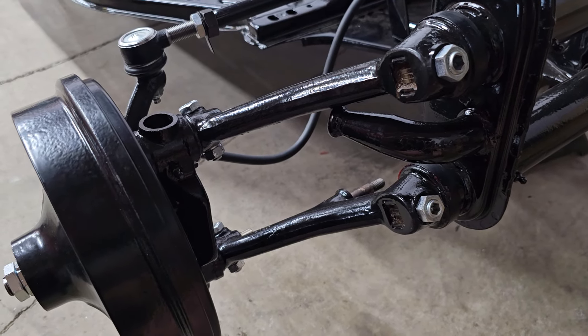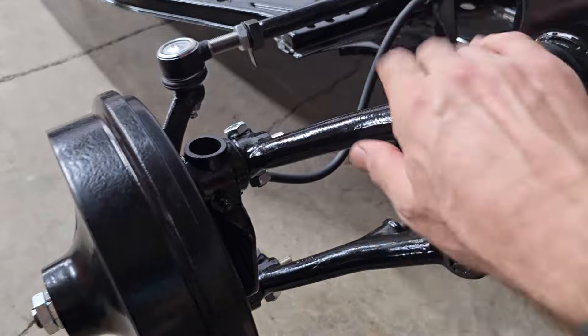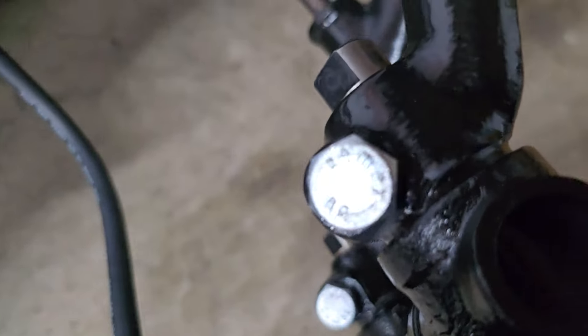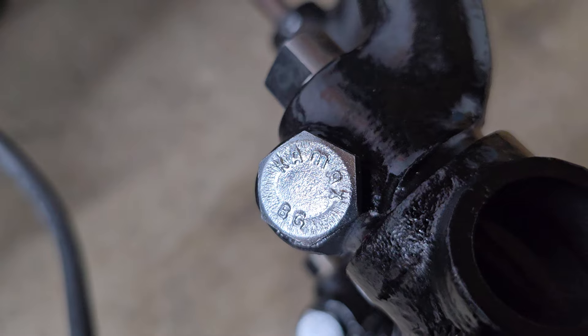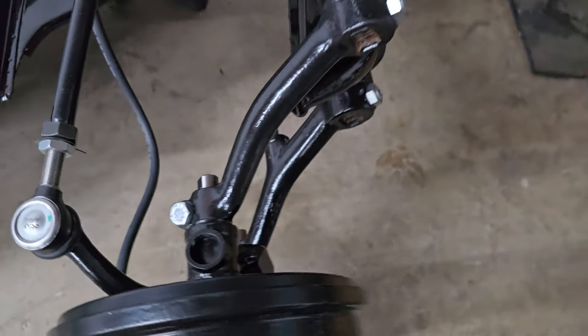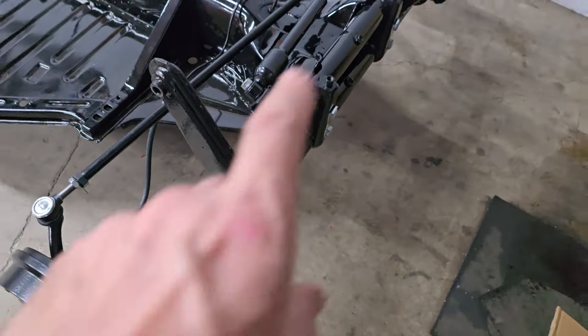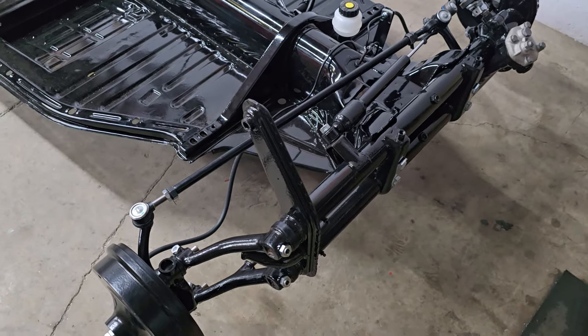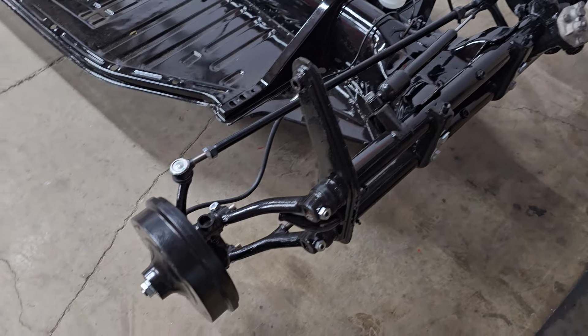These bolts are also original — K-max, beautiful. So yeah, those are back from zinc plating. I went ahead and got those on both sides, got them adjusted, got them greased to my liking.